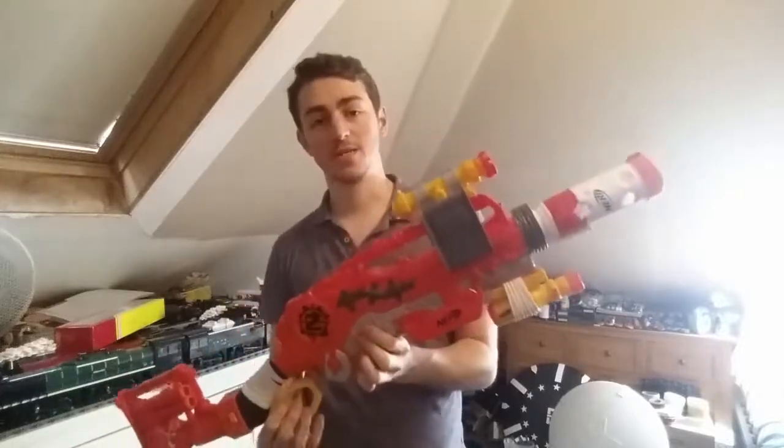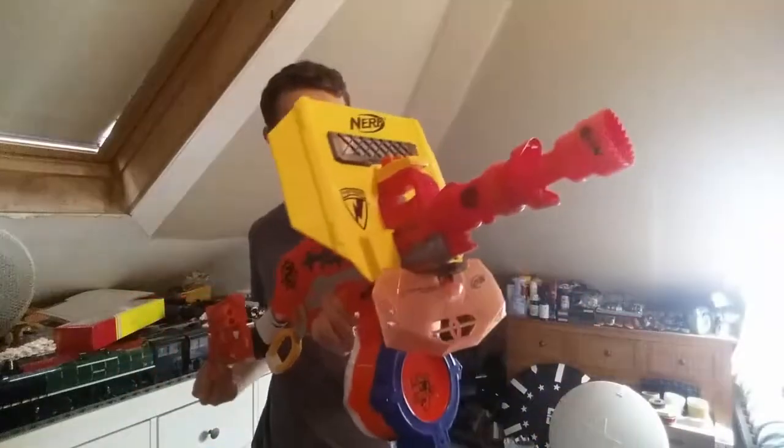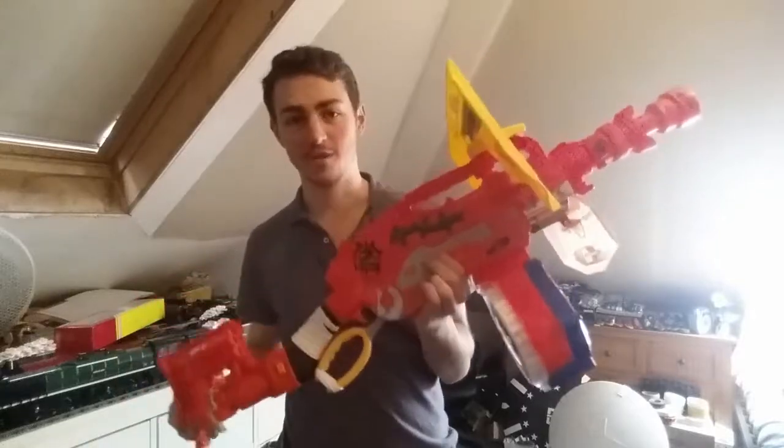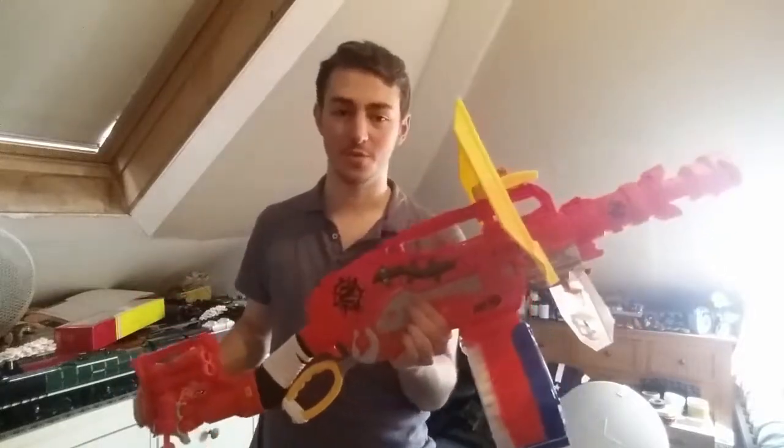Whilst these do look cool, they are kind of limited to the Zombie Strike line given their look and feel. So let's start off with the heavy. The heavy combo looks something like this. This is definitely an interesting setup and I could definitely make this more aggressive, but I'm saving that for later on.